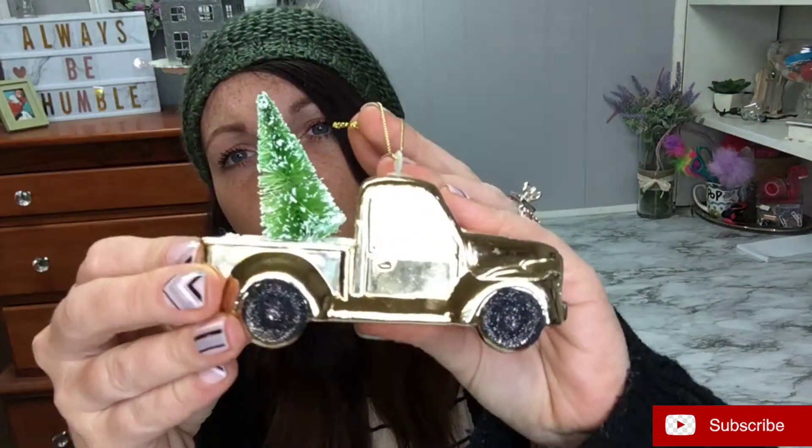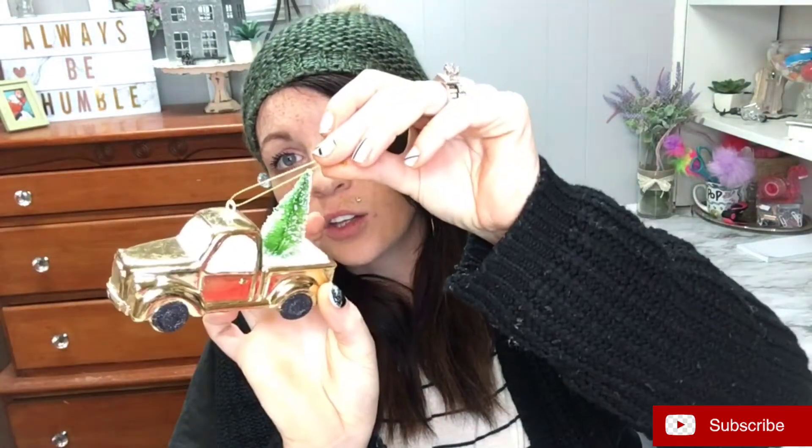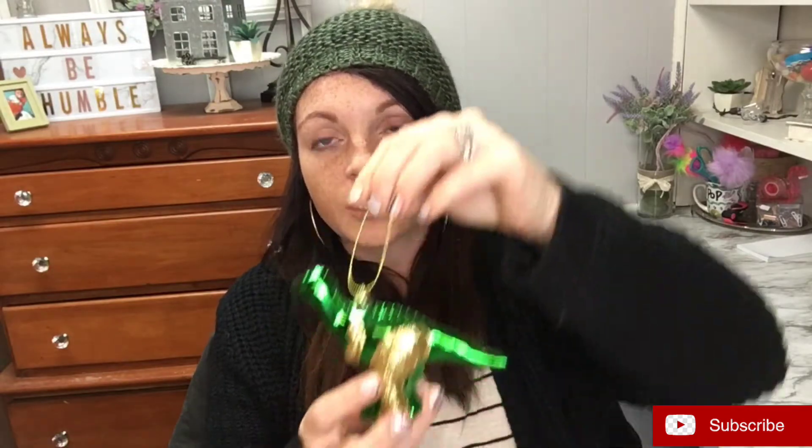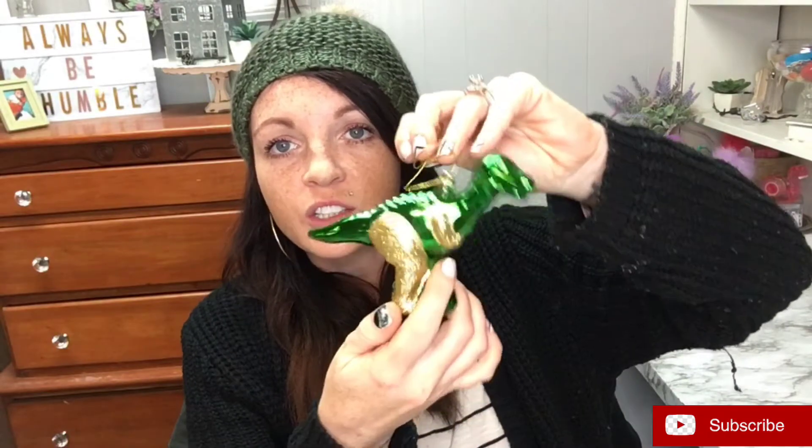First I'm going to show you the cute little ornaments that the kids picked out at Family Dollar — they were all a dollar each. I really like the little trucks, they're so cute. My son picked out the little red one. He also picked out this dinosaur one. Walmart has glass ones for a couple dollars, but this is a little plastic one and the kids like it because they can actually mess with it on the tree without me worrying they'll break it.